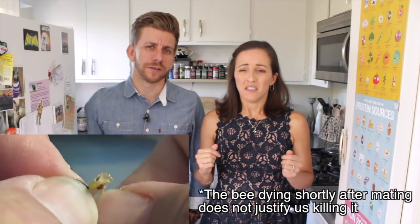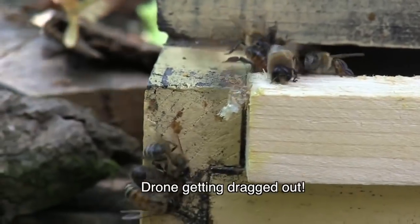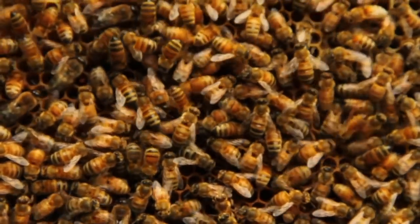They just squeeze them until everything pops out, then they extract the semen and artificially inseminate the queen. I actually did not know this — fun fact — the only male bees are drones. And guess what drones do? They inseminate the queen. That's it. In fact, before the winter starts, they get thrown out of the hive. All the women kick all the men out, and then the women surround the queen and keep her warm throughout the winter.